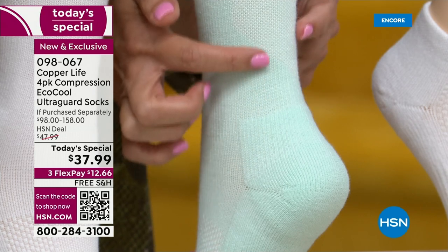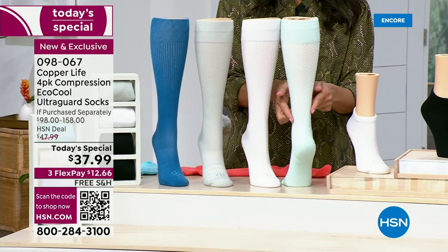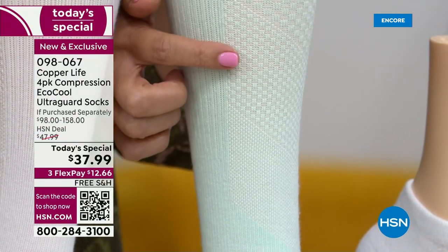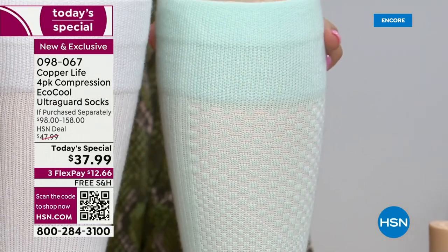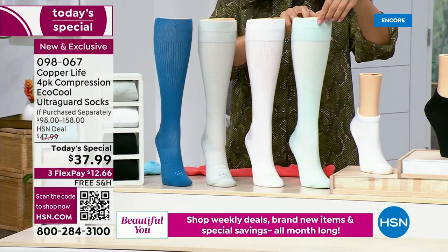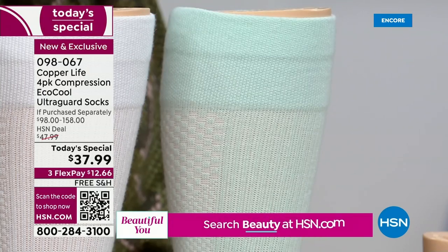The compression starts out tightest at the ankle — notice how the weave in the fabric is tighter here. As you go up toward the heart, the weave in the fabric actually changes and gets looser. Notice how it gets looser here, and then looser again, and it's widest at the top. It does that on purpose — for breathability but also to increase circulation. Speaking of breathability, the wide band will stay in place without rolling, falling down, or digging in. If you have a sock digging in at the top, you'll never wear it.